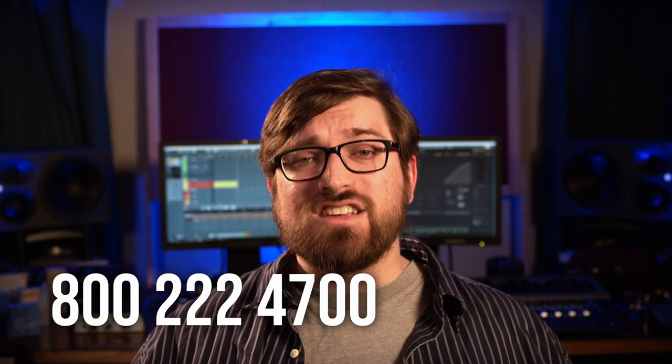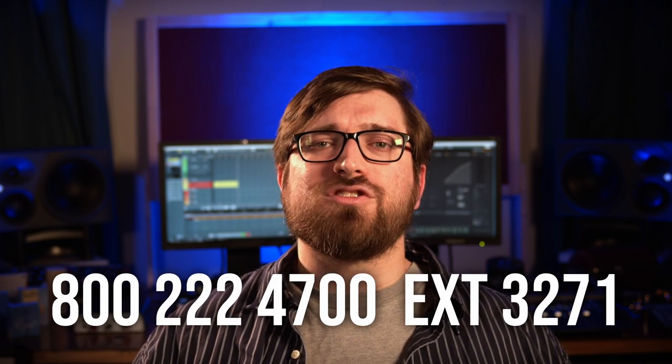When you are looking to capture true-to-life recordings, or you just need a great all-around utility mic to add to your mic locker, give me a call — 800-222-4700, extension 3271. Ask for Drake.